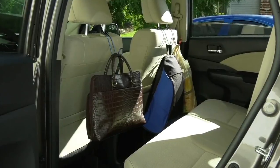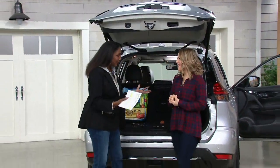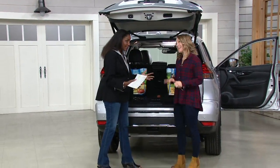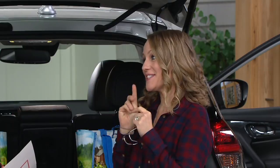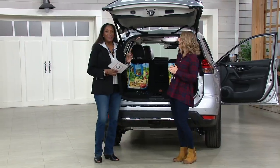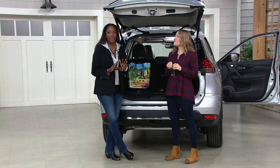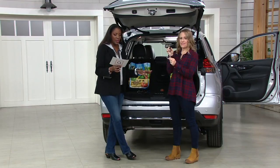I am thrilled to be here with Erica Swineford. We're going to help anyone who has an automobile with stuff they have to carry. This is the way to organize it.